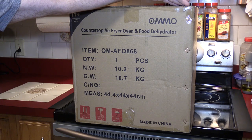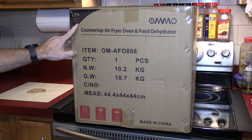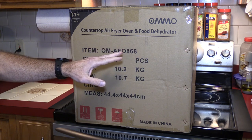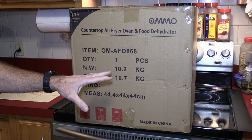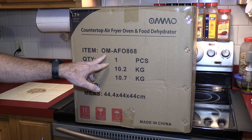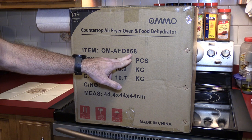I don't know if it's OMMO or OMO or what the case is. In any case, this is a 17 plus quart capacity — it's claiming to be a countertop air fryer oven and food dehydrator. It also has a rotisserie. So this is very similar to what the GoWise does except it's larger. The GoWise is 12.7 quarts; this is 17 plus. The model number is OM-AFO — air fryer oven, I assume — 868.